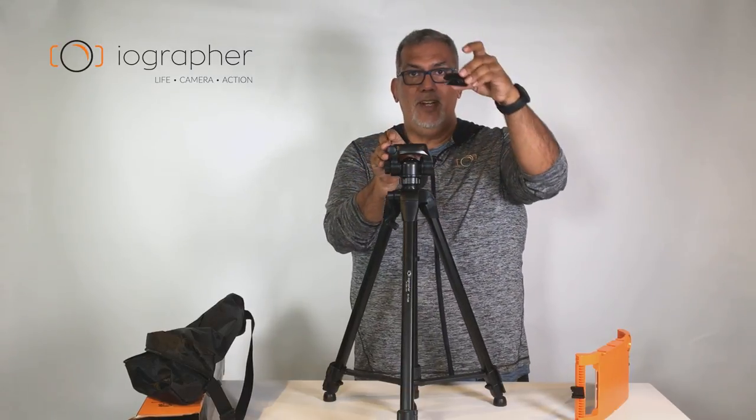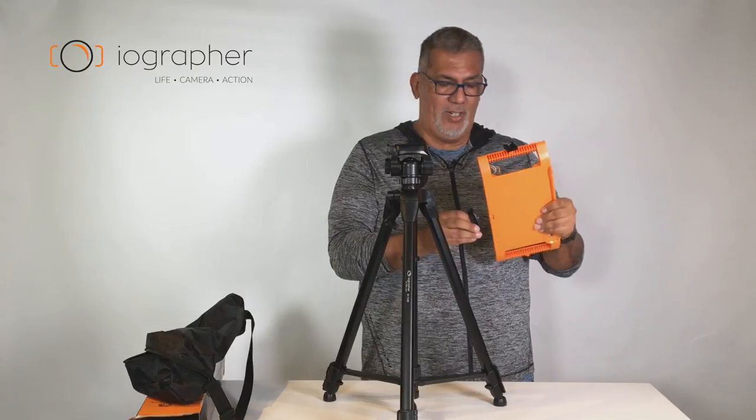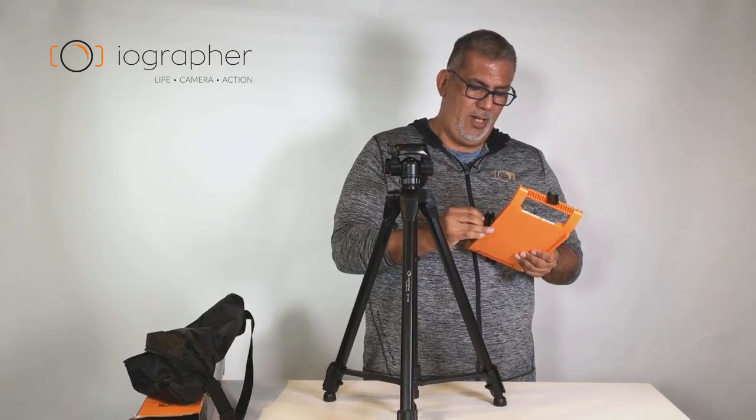We're gonna take the quick release off here — this is nice and big so hopefully you won't lose it. Then we're gonna put it into our iOgrapher case here. Quarter-20, everything standard quarter-20. Let's just screw it on.